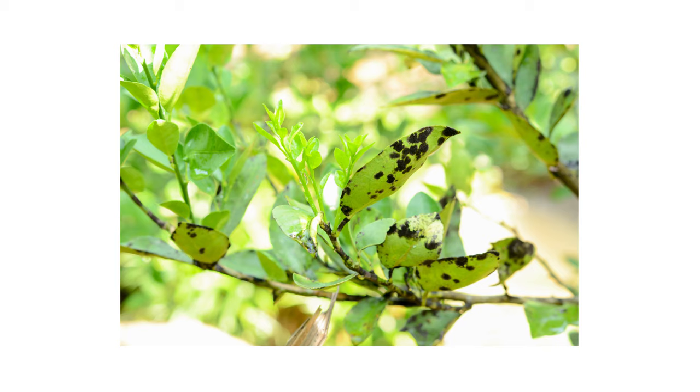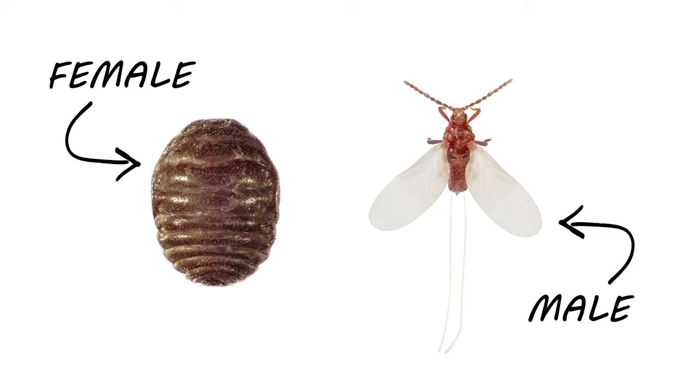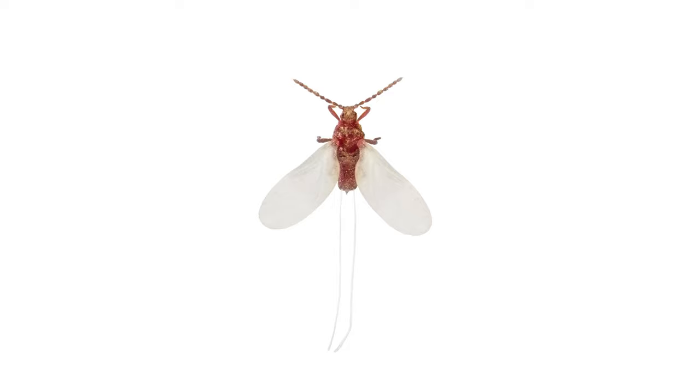In a scale infestation, you'll generally only see the female scales. Scales showcase an extreme case of sexual dimorphism, where the males and females of the same species vary greatly in appearance. Female scales resemble little bumps, or like their namesake, fish scales, growing along the side of a plant or leaf. They have no legs and cannot move once they've chosen where to feed. Male scales are rare to encounter, and they resemble flying insects.